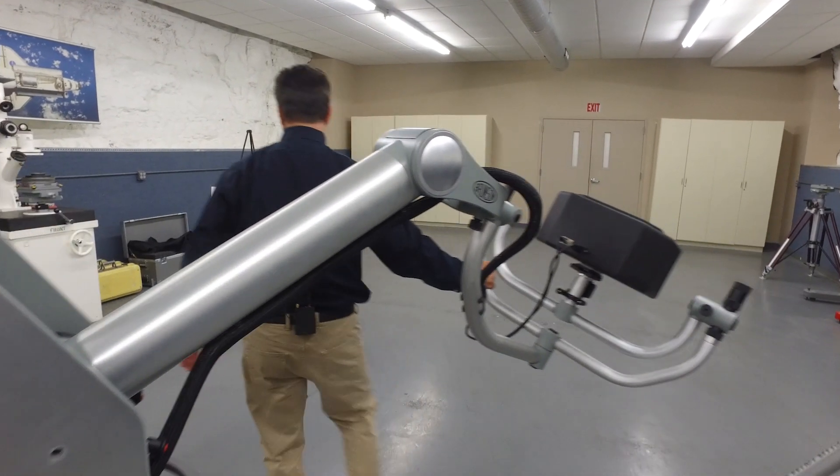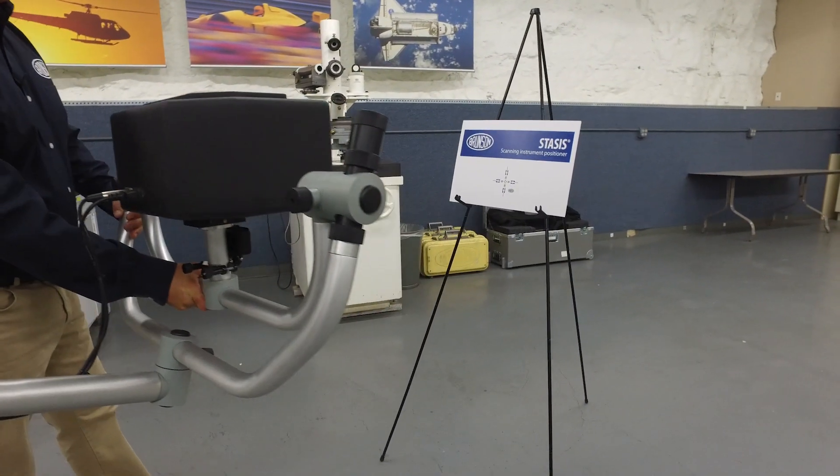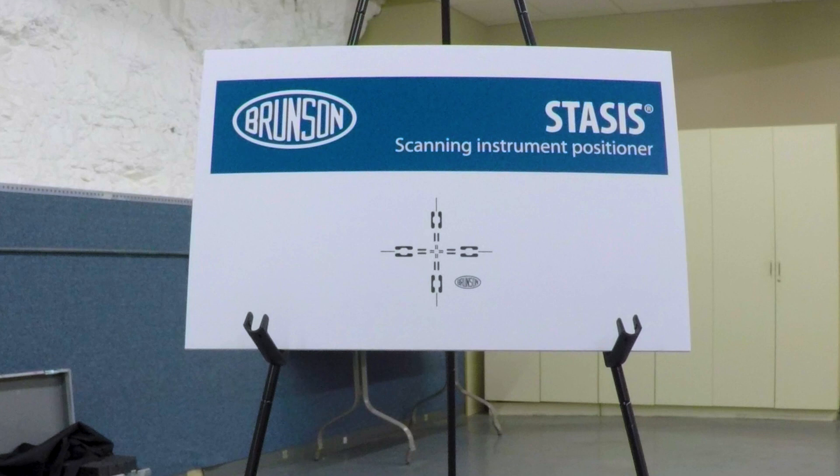When time is of the essence, Stasis allows you to simply and easily move into position, gain equilibrium, and take your shot.